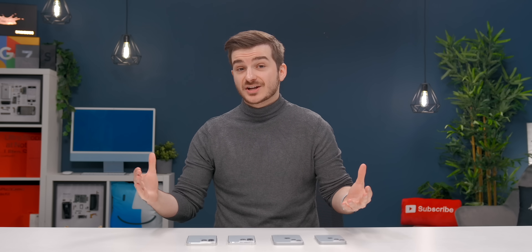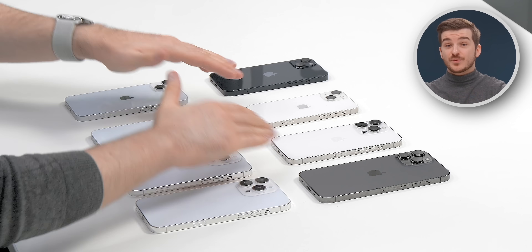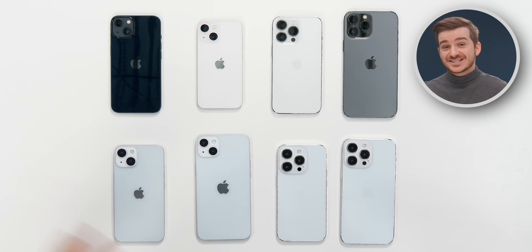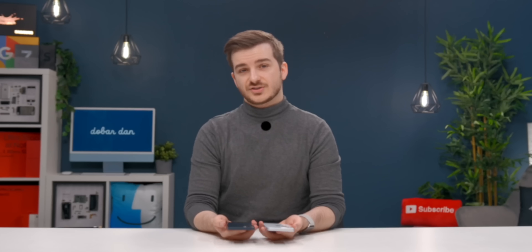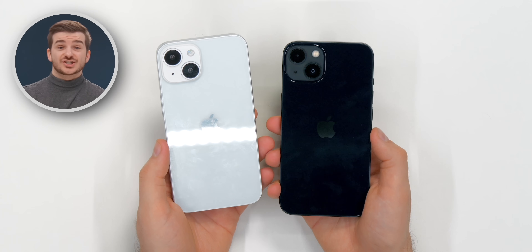They're made for case manufacturers to be able to test their cases and see how they fit. Here I also have the entire iPhone 13 lineup, so let's take a look and see what changes we get. Starting off with the iPhone 14 — this is the one that's not really getting any major changes.